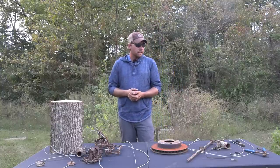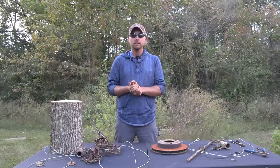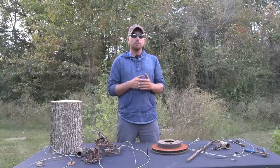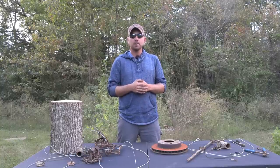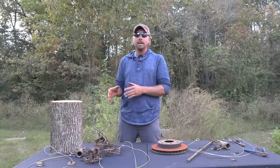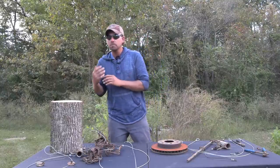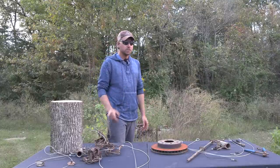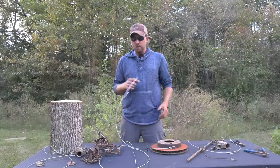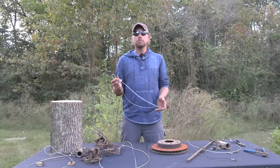So we're going to get right into it. Today I'm going to show you two new products that I have come out with. I have partnered with Dakota Line Snares to bring you guys what I consider the most universal anchoring system out there, as well as my iteration of what I believe is the ideal drowning cable for beaver. We're going to start off with the anchoring system and then move on to the Beaver Drowner Cable.